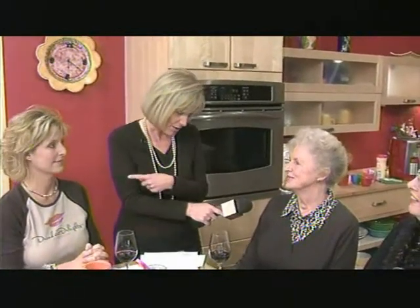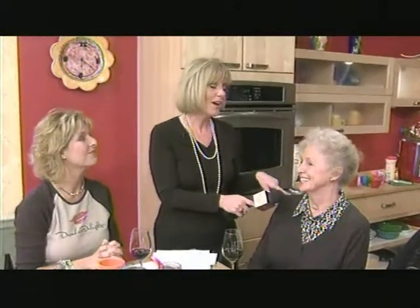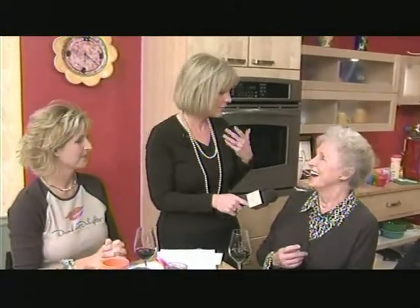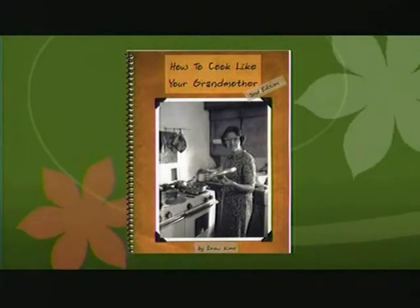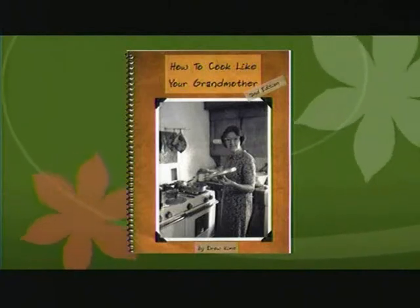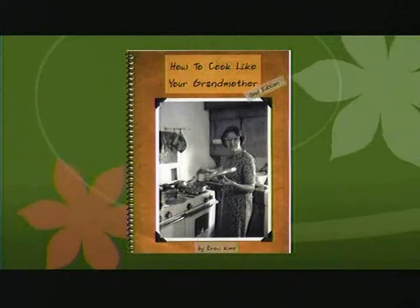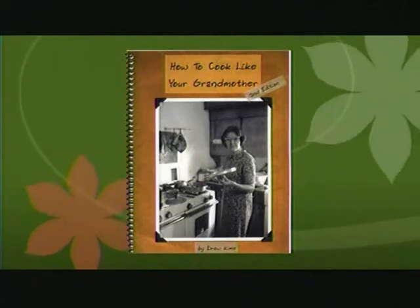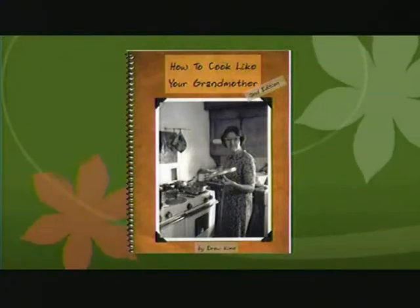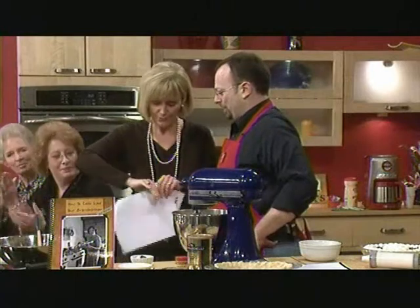It's very nice to have you all here. You are her mother, and I'm guessing you're a grandmother, right? Oh yes, I'm Grammy. Because our next guest has figured out how to cook like Grammy, or Grandma. He was doing it quite right. I'm very excited because he is a local chef. He has written a book, How to Cook Like Your Grandmother, and we want to welcome Drew Keim. Welcome to you. Thank you, good to be here.